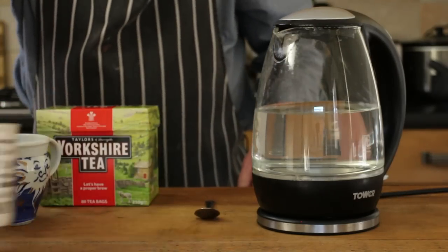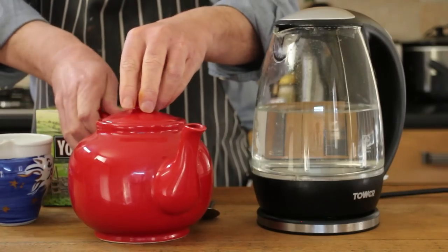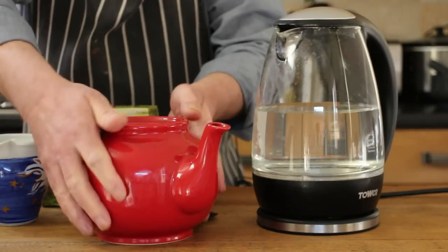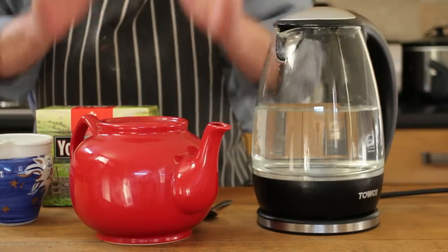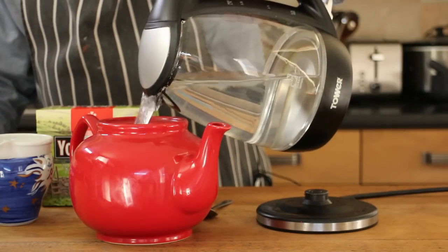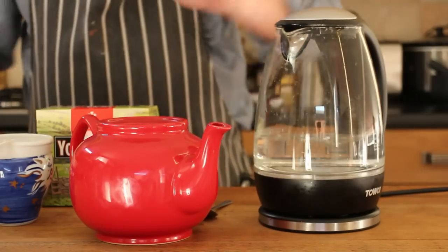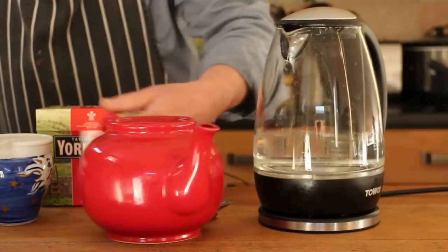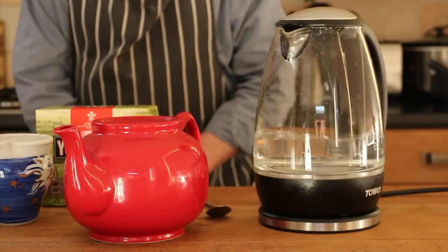So while that's steeping, I'll show you how to do the pot method. The first thing is a ceramic teapot feels cold, so that's going to stop your tea from steeping immediately. So what you need to do is warm the pot — it's not just a thing your grandmother used to say, it's actual sort of scientific fact. Give that a swirl, and then pour it down the sink.